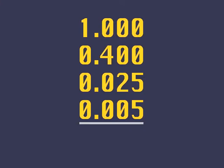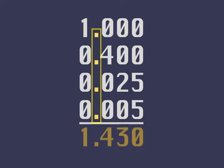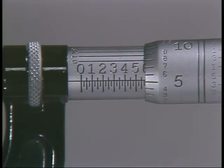To accurately add these steps, carefully write each number below the next and keep the numbers in line so that the decimal point also lines up. The measurement taken is one inch, four hundred and thirty thousandths.